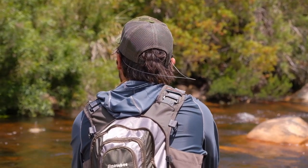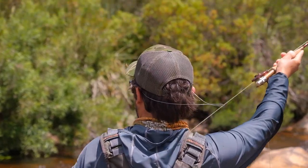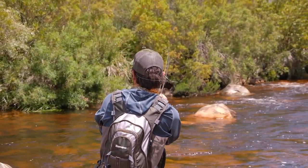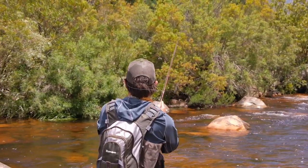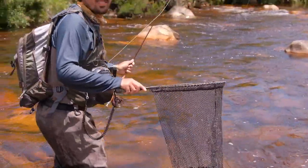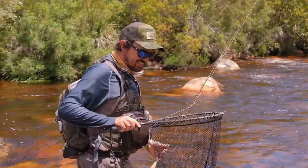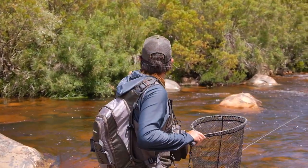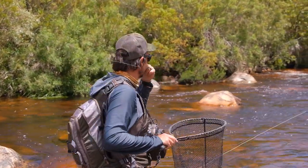Let's do a couple more casts, creeping closer and closer to the branches and see what we can get. Yes! You see where I got him? Right up against that tree — literally right up against it. It was incredible.